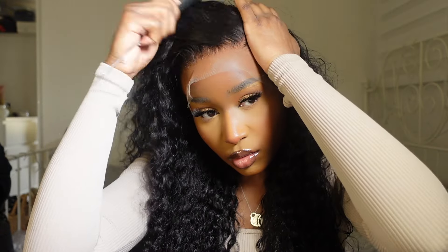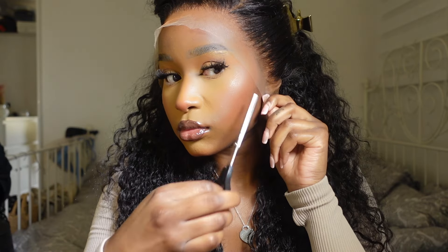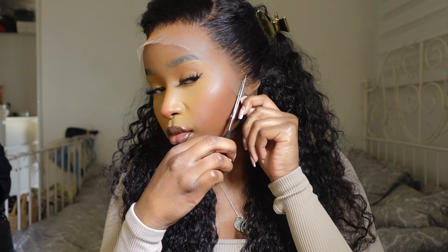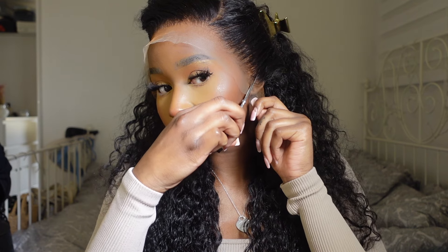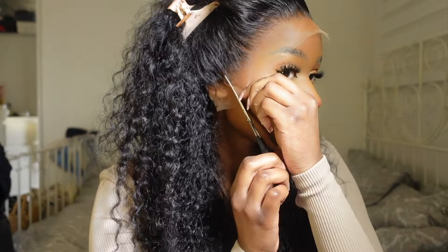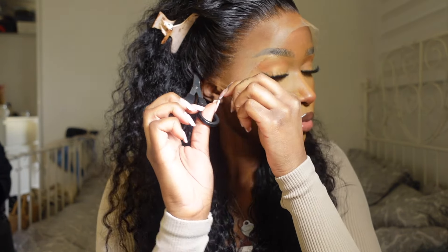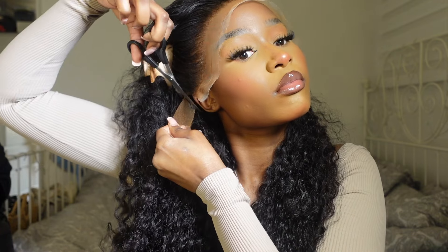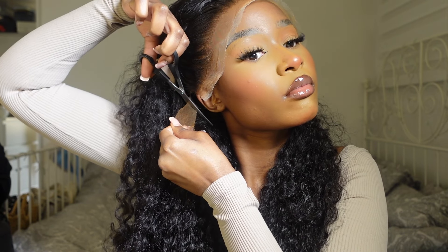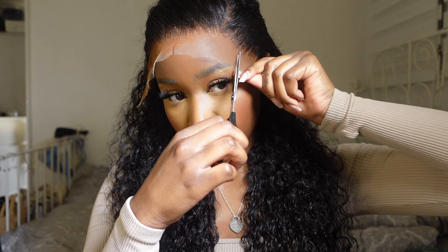I parted my hair to the side really quickly because I wanted a side parting — I feel like side partings always look beautiful on curly hair. I then clipped the sides off and started cutting off the excess lace on the sides of my ears. You always want to be careful doing this because you don't want to mess up the sides of the hairline, so I cut little tabs in the lace carefully.